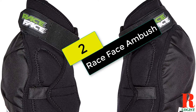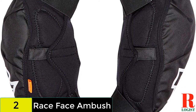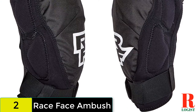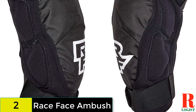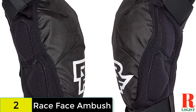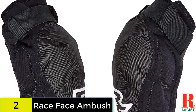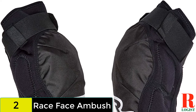At number 2 on our list, we have the Race Face Ambush. One of the burlier sets of knee pads from Race Face, the Ambush are likely to survive anything you throw at them and keep your knees abrasion and bruise-free. With a D30 pad protecting your kneecap and a decent amount of polyurethane padding on the outside, the Ambush does leave the inside of your knee susceptible to knocks from the top tube. With double Velcro straps — one above the knee and one below — they are not going anywhere. The sleeve is made from perforated neoprene lined with terry cloth. Despite the protection, the pads retain quite a bit of flex and pedal well, but tend to get sweaty on longer climbs.